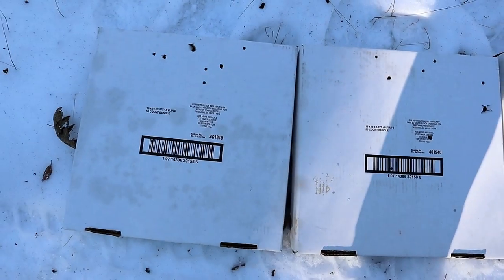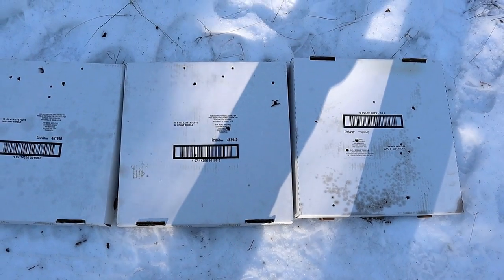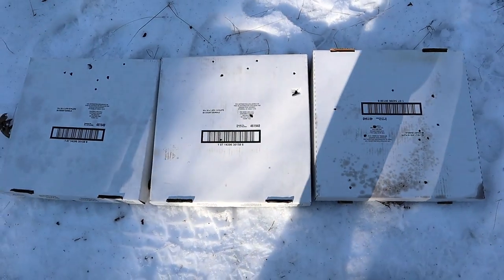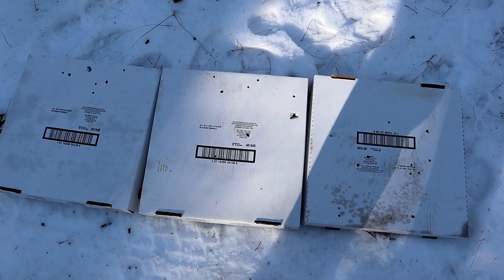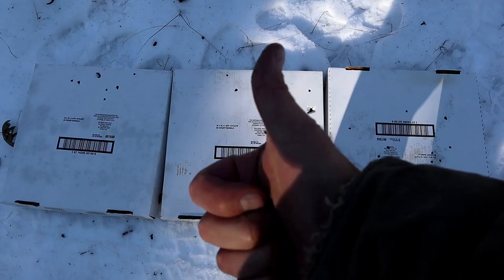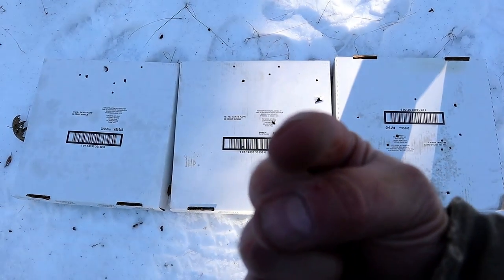Do I still think it would get the job done in self-defense? Yes, I do. Nine pellets — four number one buckshot, that's pretty strong in my opinion — plus seven number four buckshot. There it is: 8, 12, and 14 yards. If you like videos like this, please subscribe and share. I always appreciate the thumbs up button. Thanks for watching and you guys be safe.